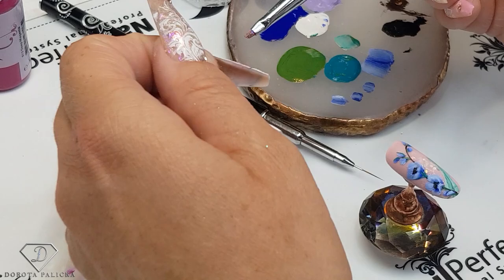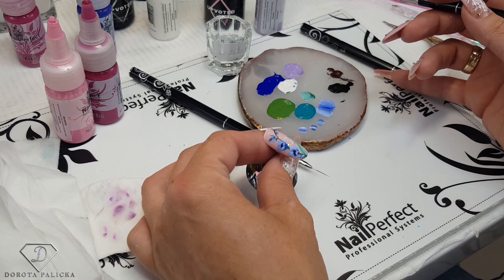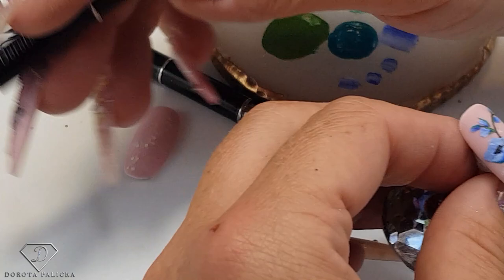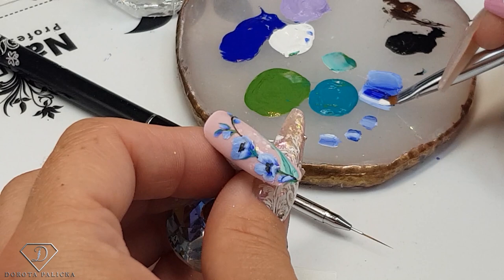Let's add one more little flower here. I need to remove the excess water from my brush — you don't want too much water, especially at the beginning when you're painting with acrylic paints. Maybe later on you could add a little bit more water, once you start feeling that your paints are getting dry.